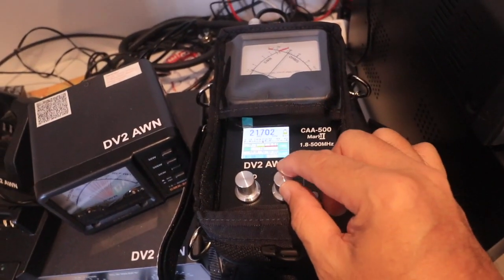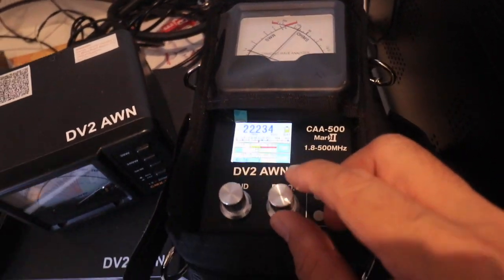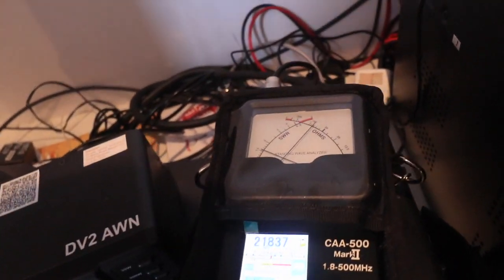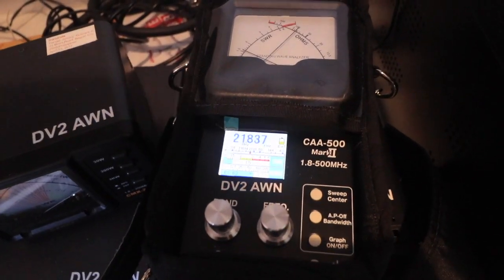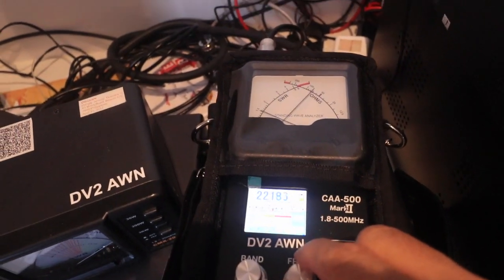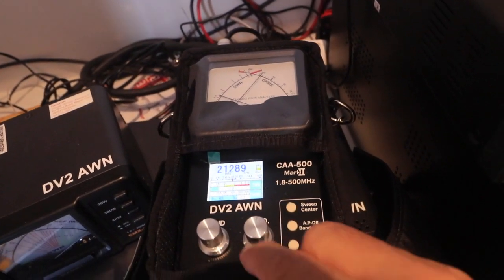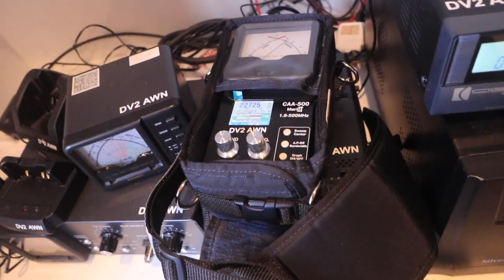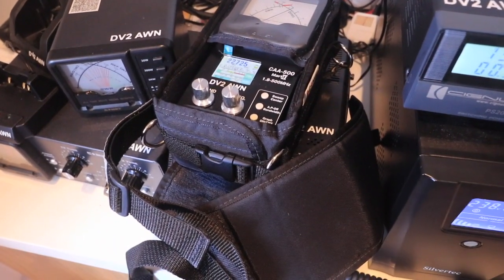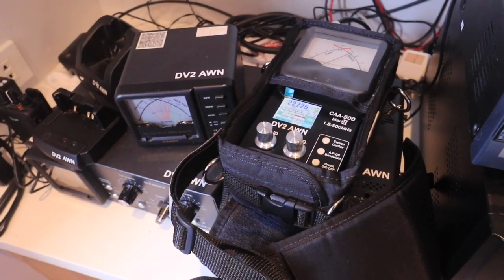On 21 megahertz it's lower — at about 21.8 something, it's showing a SWR of about 1.5. So off the box, this antenna needs a tuner. Well, that's exactly what is said in the manual — that it may need a tuner. And from the looks of it, it really does need a tuner. So let's hook it up and see how it works.